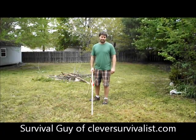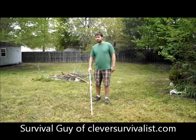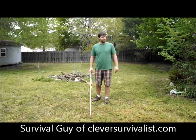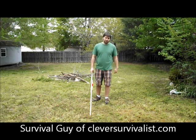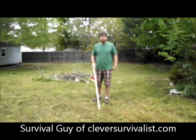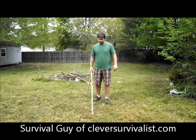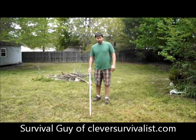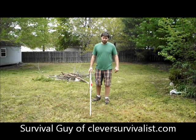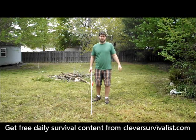Hey, this is Ken from TheCleverSurvivalist.com, and I'm here to show you how I built an A-frame level used to survey. It's really windy out here because there's a storm about to blow in, so go ahead and check my post about storm survival if you're not watching this video too late. Hopefully you'll be able to hear me — this is my first time using this camera, so I don't know what the picture or sound is going to be like.